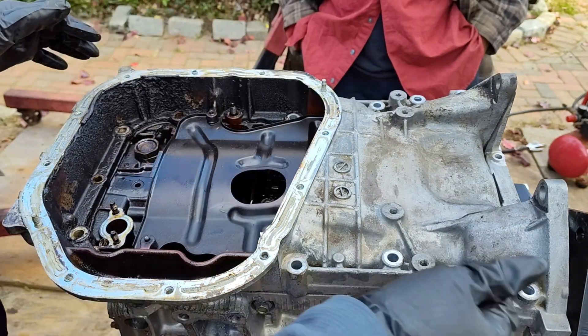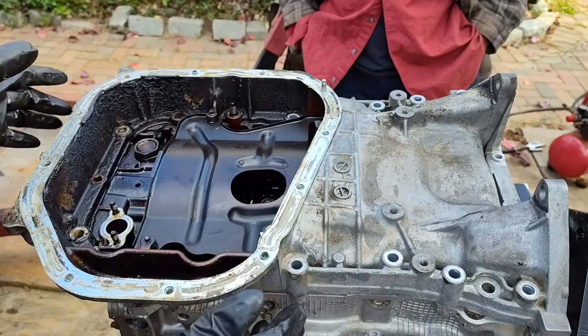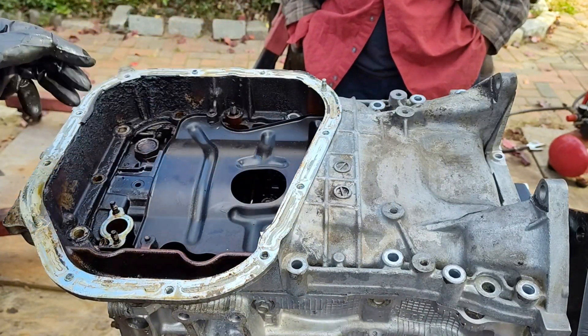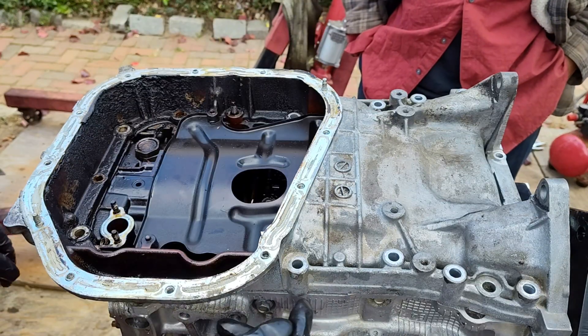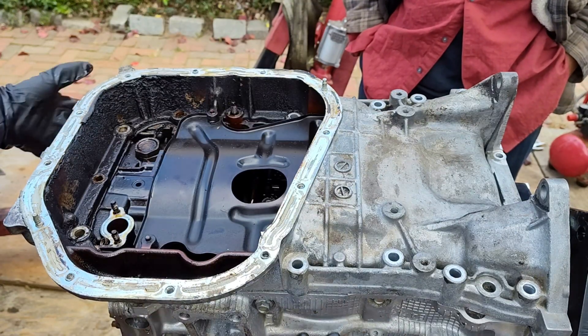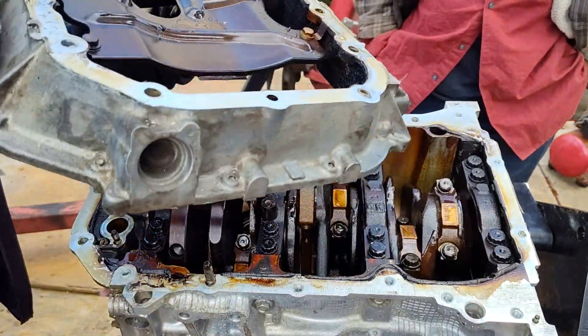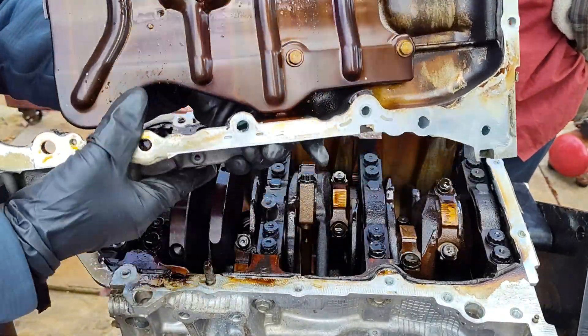This is oil pan number 1. What happens is it really gets stuck when you're trying to pull it out — you might think you still have some bolts left. It gets a lot of pressure between the oil pan, the sealing, and the engine block. So just pry it out carefully.